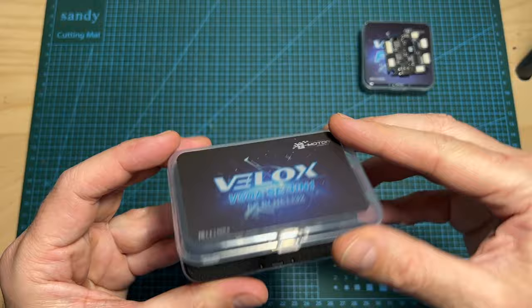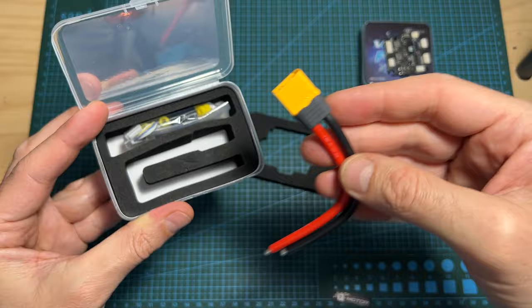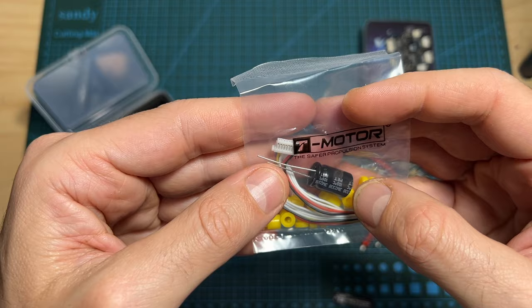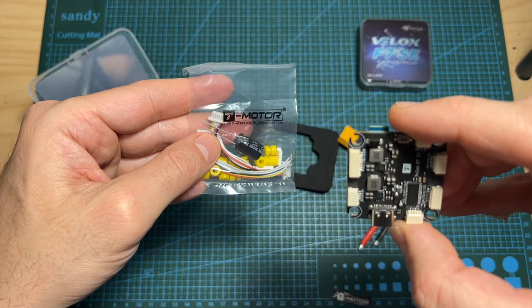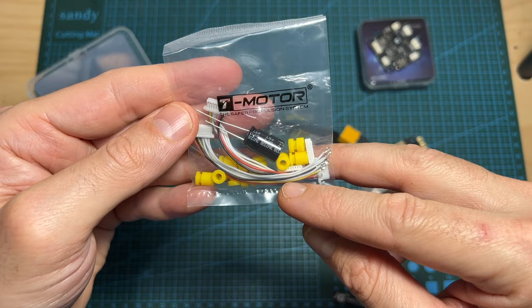Moving on to the 4-in-1 ESC. In terms of packaging, inside the box you can find the 4-in-1 ESC, some T-Motor stickers, an XT60 battery connector pre-soldered to 10cm long 12 gauge silicone coated wires, a bag containing a 35V 470 microfarad capacitor, a harness for connecting to the Velox F7 SE flight controller, another one without the end JST connector so you can customize it, and 10 silicone grommets — 5 shorter ones and 5 longer ones.